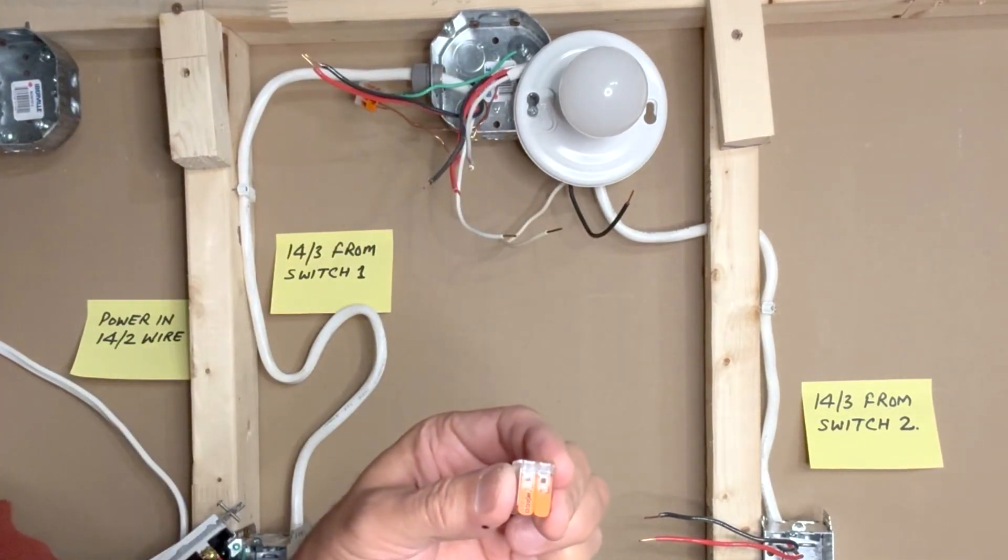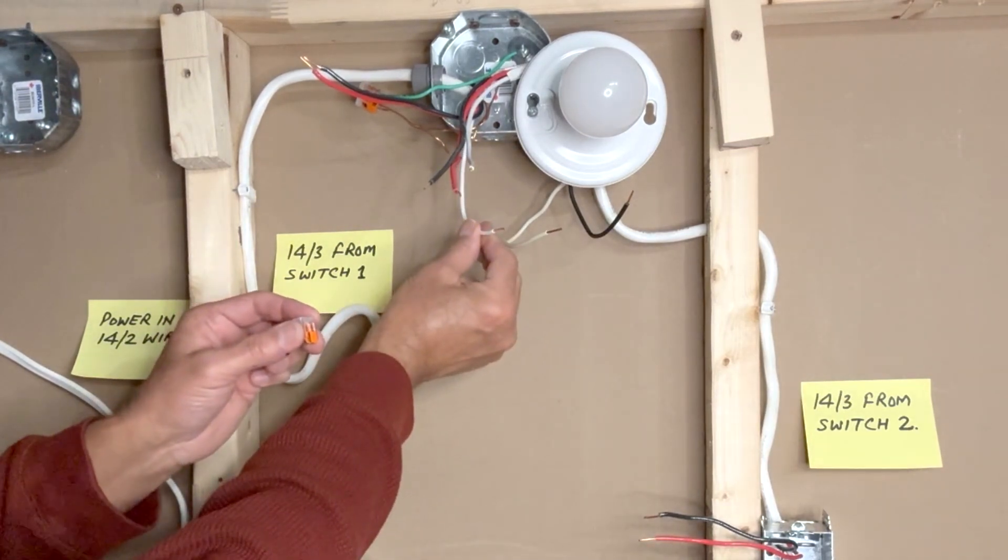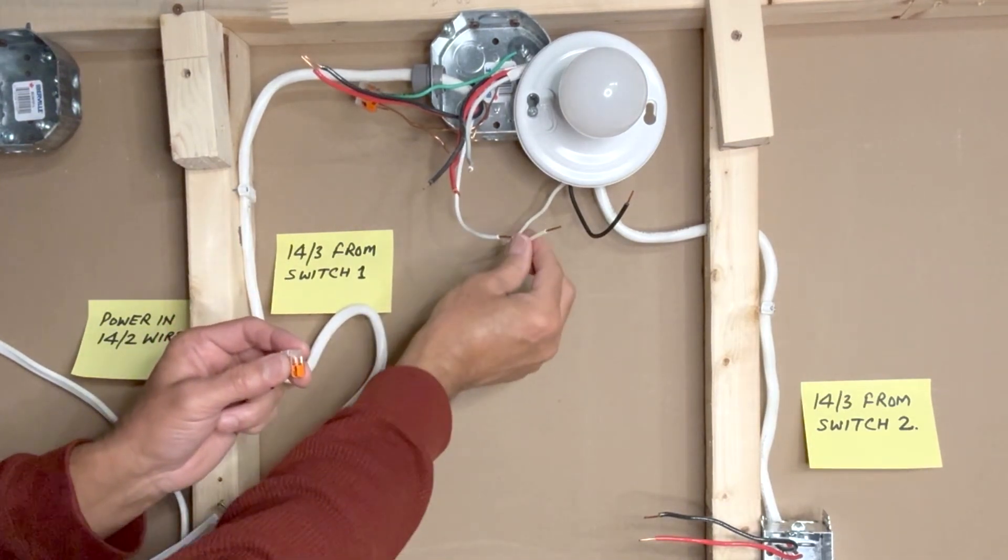I will use a two-pin WAGO lever nut connector to connect the white neutral from the 14-3 wire and the white neutral from the light fixture.